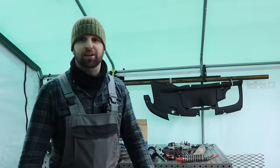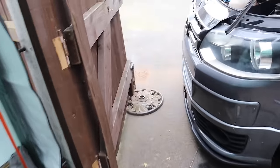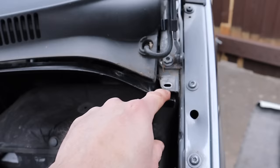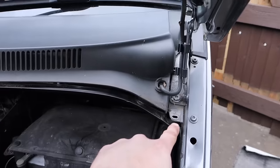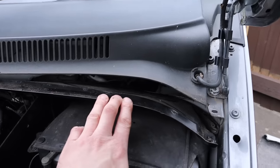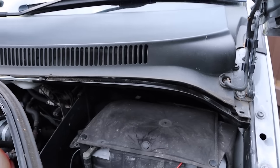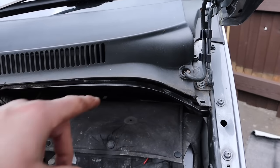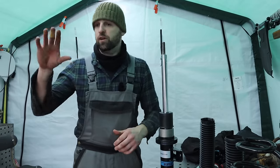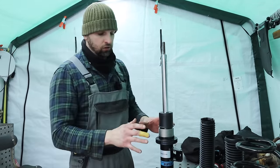It's like gale force winds. Now we're back on the front, on the near side. There's a Torx 30 bolt here, the same as the other side. Once you undo that one, it will allow you to flex this down to get to the second one. Once you've undone both, you can pull this out and that will let you get access to the top bolt.